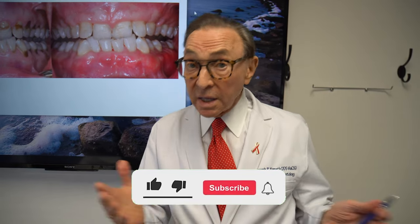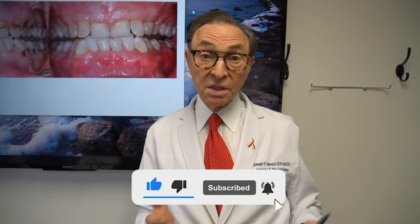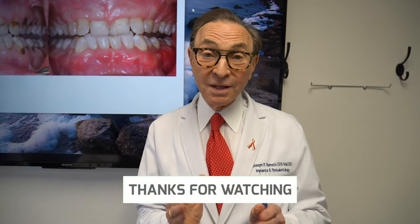The health of your mouth is a key to the health of your body — very important. Subscribe to our YouTube channel, we would love to hear from you. Questions, comments, but most importantly keep your mouth healthy. You will be healthier, I guarantee it.